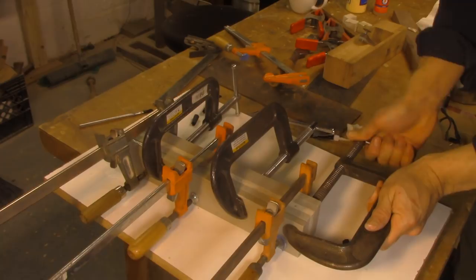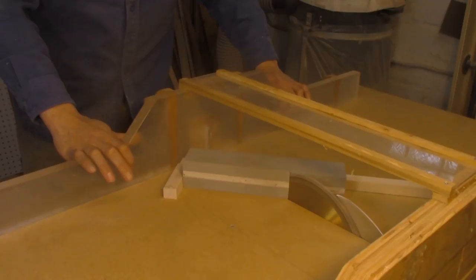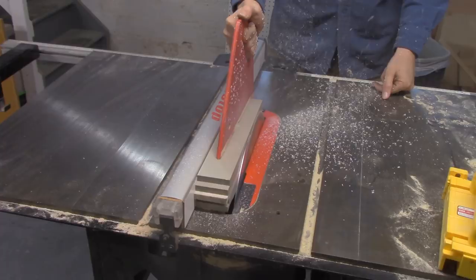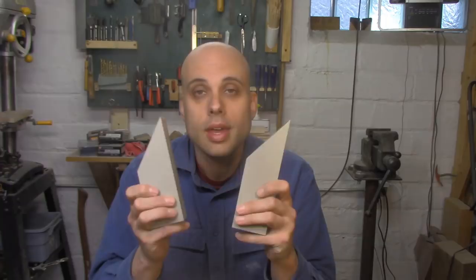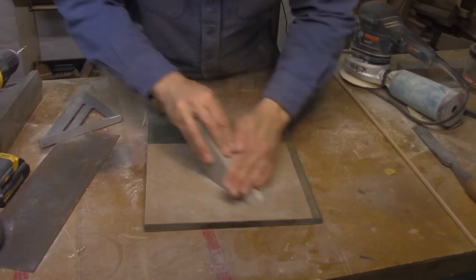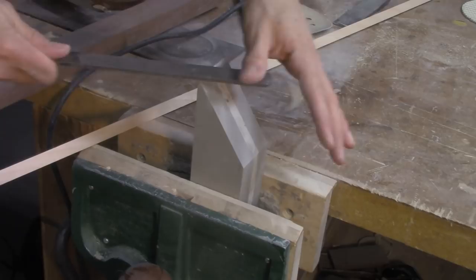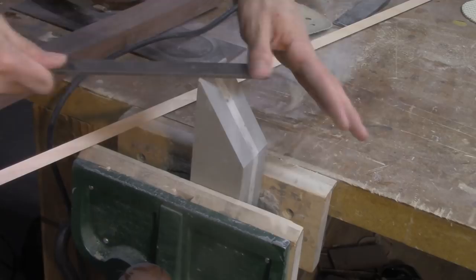Once the Corian came out of the clamps, I squared it up on the table saw and cut my bed using the same jig I used for the prototype. Now that I've got the two pieces of my center section, I'm going to true up the bed, cut the escapement on the bandsaw, and chamfer over any sharp edges. Corian is a really strong material but it's also brittle, so any thin knife edge is susceptible to chipping — chamfering and rounding it over will help prevent that.